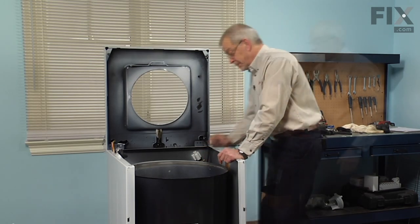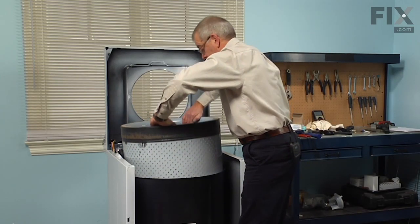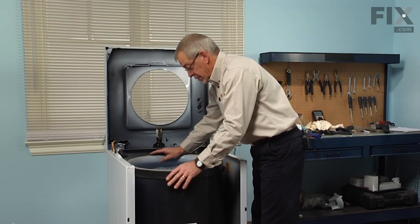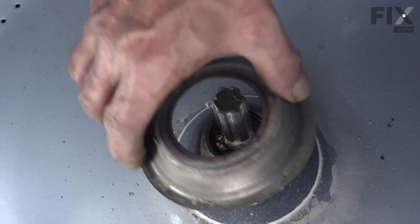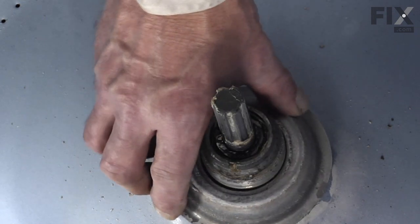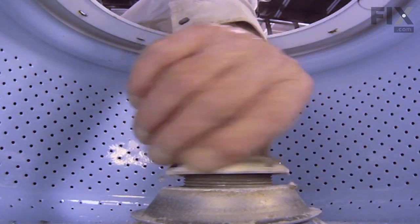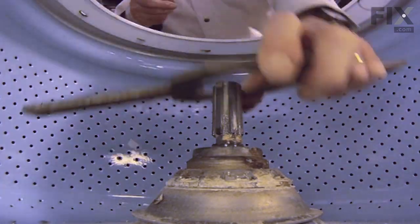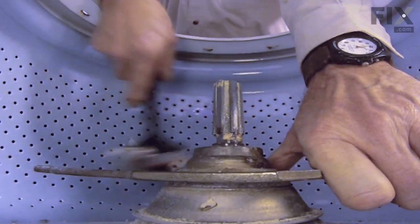Now we're ready to put the inner tub back in place. Rotate the tub enough that it centers itself. We'll reinstall the cap and the tub nut — again left hand thread so it goes counter-clockwise to tighten it. The tub nut needs to be tightened securely, so tighten it until it doesn't want to turn anymore. Next we'll put the tub cover back on.